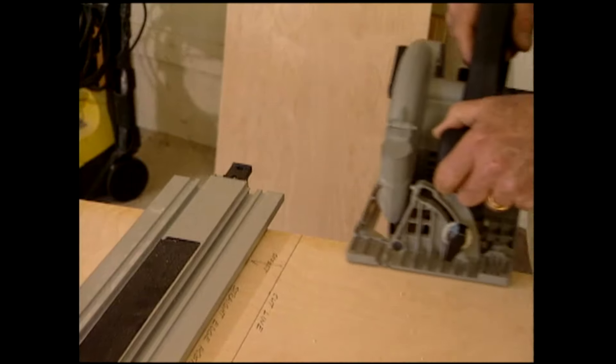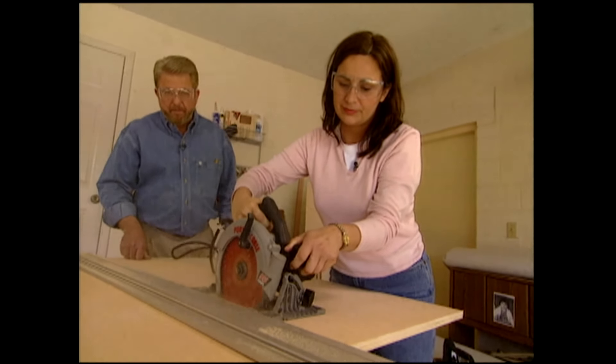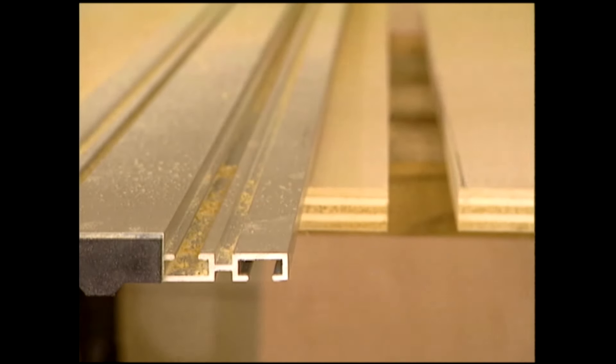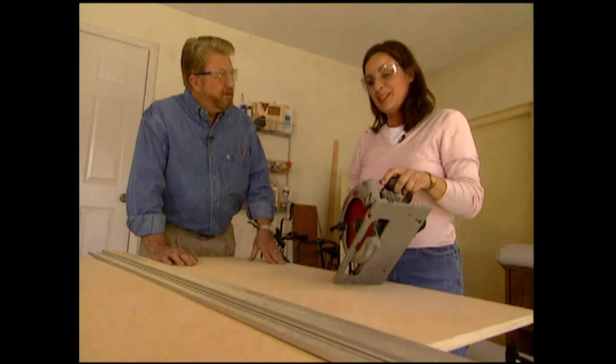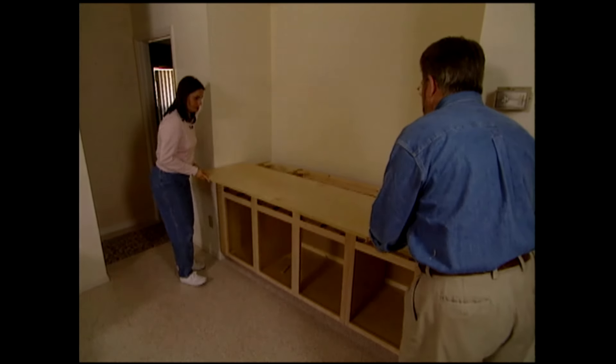Then it's time for Rita to confront the tool she's most uncomfortable using. Have you ever used one of these before? No. Are you concerned about using this saw? A little bit. Keep going — there you go. Beautiful straight cut. How was that? Not so bad. Not so scary. Rita's first cutting job results in a near-perfect fit.